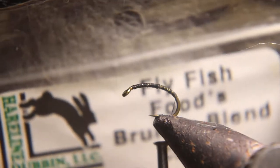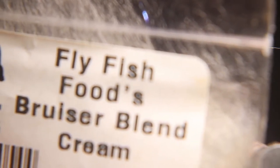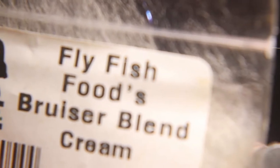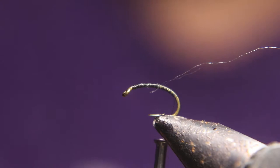The next material we tie in is this fly fish food bruiser cream — it's a flash ice dubbing. It looks white, but when the water hits it, it will turn more opaque to represent the shuck that the fly is stuck in.